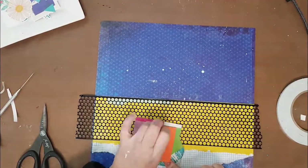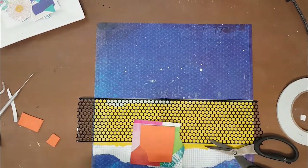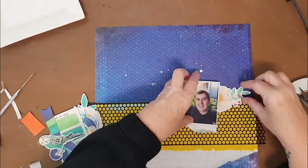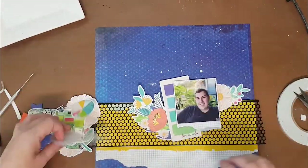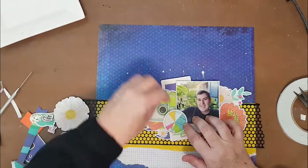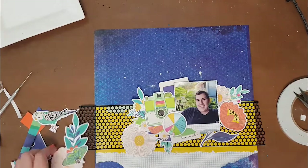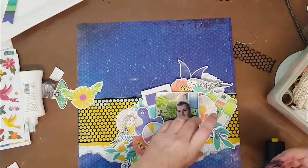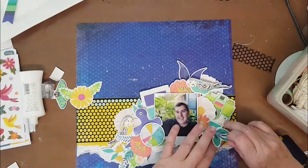I'd already decided my photo was going to be on the right-hand side of the page. I tend to have most of my layouts either left or right — it's very rare for me to do something smack bang in the middle. This time I decided to pretty much try and use up as many of these large ephemera pieces as I could. Even though it's a boy layout, most people who know me know I don't care about that — I'll put flowers and all sorts of stuff on anything.